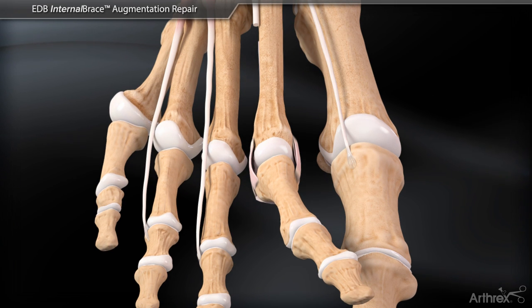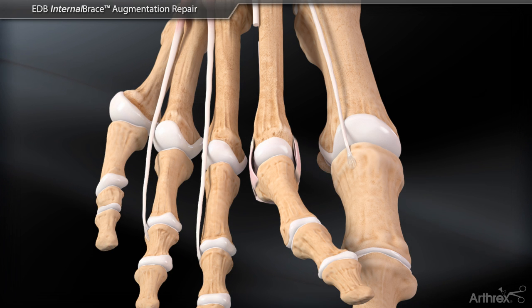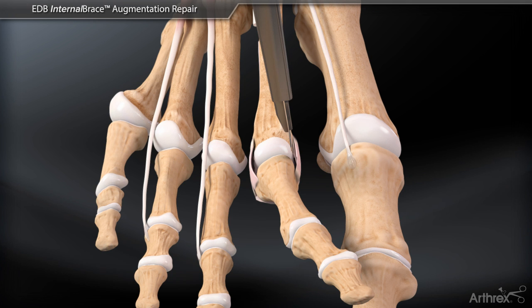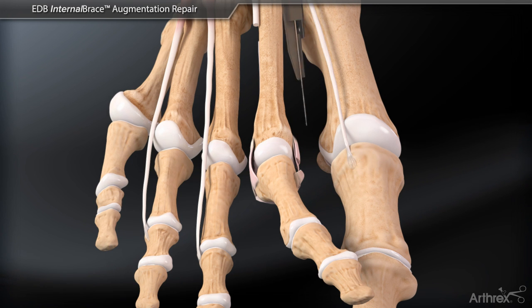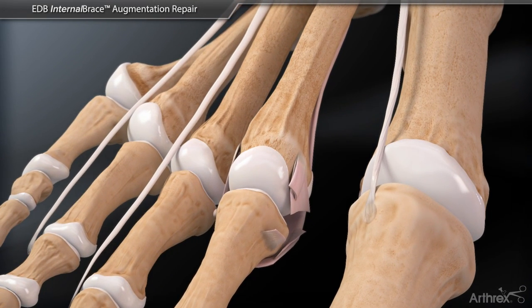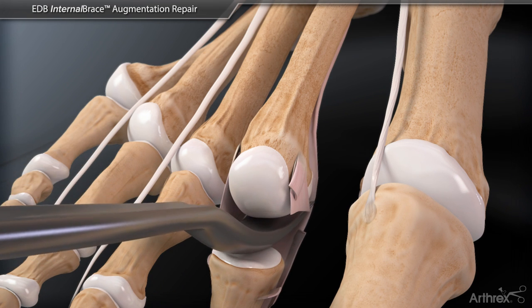This animation demonstrates a varus deformity correction. In this instance, the collateral ligaments are contracted medially and lax laterally causing the deformity. Next, a dorsal capsulotomy is performed and the MTP joint is exposed. Collateral ligament releases are performed to allow passive correction of the deformity. A McGlamrey retractor is used to free up the plantar plate proximally.